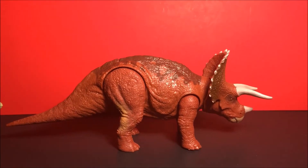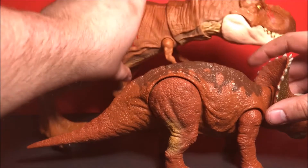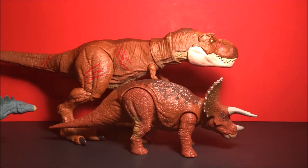Let me bring in the Extreme Chomping Rex so you guys can get a good look at the size of them both.